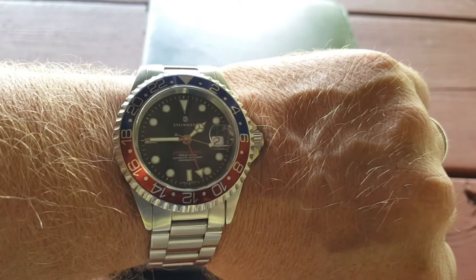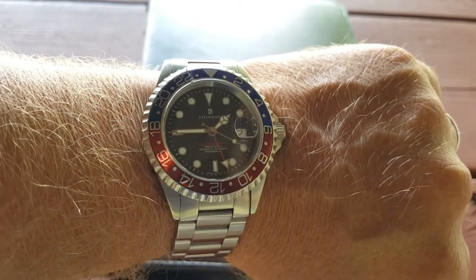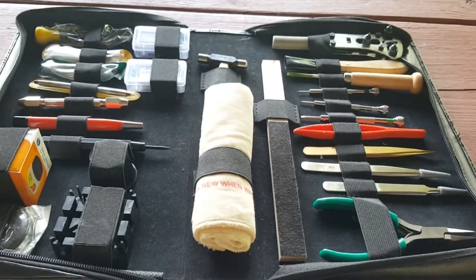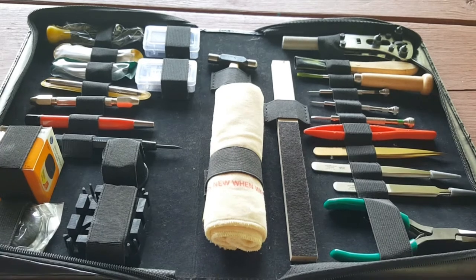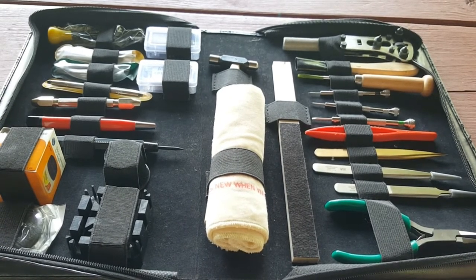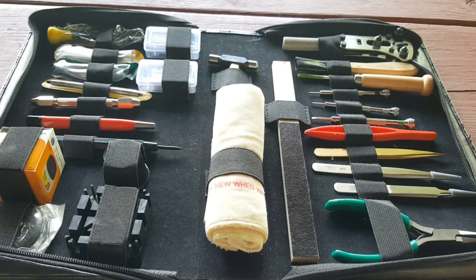Steinhardt Ocean 1 GMT. Back to the look at the watch tool kit. I received this a few months ago, and I'm not a watchmaker, not an expert at taking watches apart and repairing them. But this tool kit right here is really awesome — it's a great way to get started, and I am starting to tinker around a little bit more.